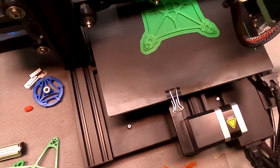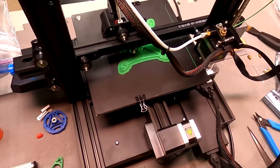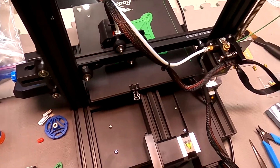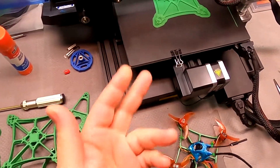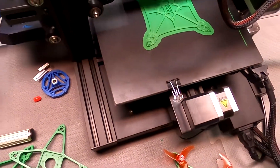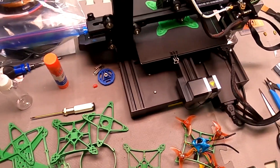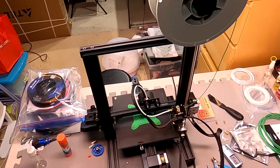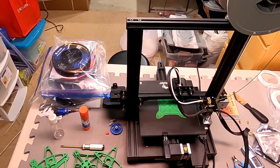What I did with this one is beef it up a little bit. I put it into Blender — a 3D design software where you can alter 3D prints. I made it thicker, so it should be much stronger now, a little heavier. This 3D printer is amazing.